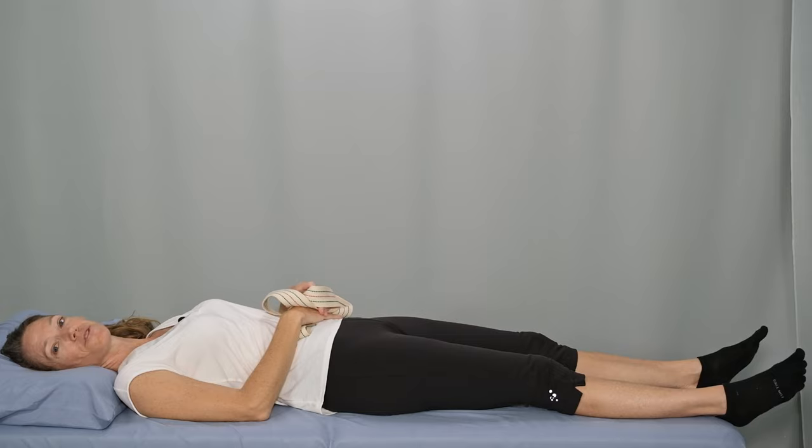That wraps up the nerve glides for peroneal nerve entrapment. I hope you find these nerve glide techniques helpful for decreasing symptoms and getting you back on your feet, so that you can enjoy your everyday activities to the best of your ability. If you like this video, please give it a thumbs up and subscribe to my channel. If you have any questions or comments, leave them down below and I'll get back to you as soon as I'm able. Here's to your healing, health, and happiness. Have a wonderful day. I'll see you next time.